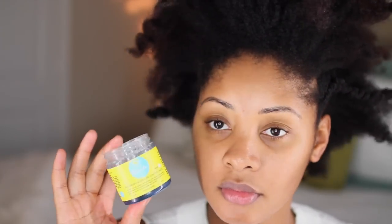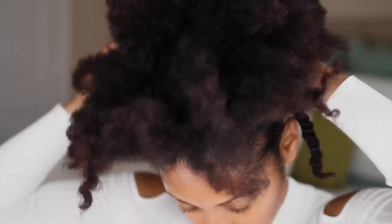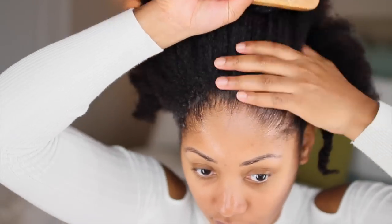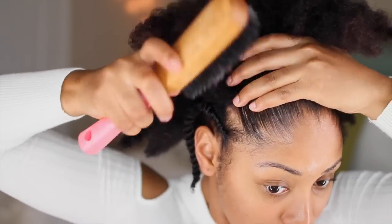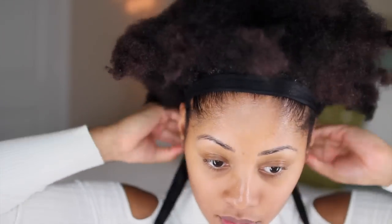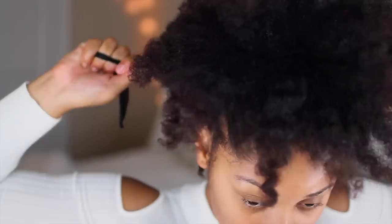I'm going to first lay down my edges using Curls Blueberry Bliss Control Paste, adding that to the front and back of my head and using a brush to lay it all down. We'll come back to the edges later in the video to get them nice and slayed. Once everything is brushed down, I'm going to take the band and wrap it around my whole head, then bring the strands back around.